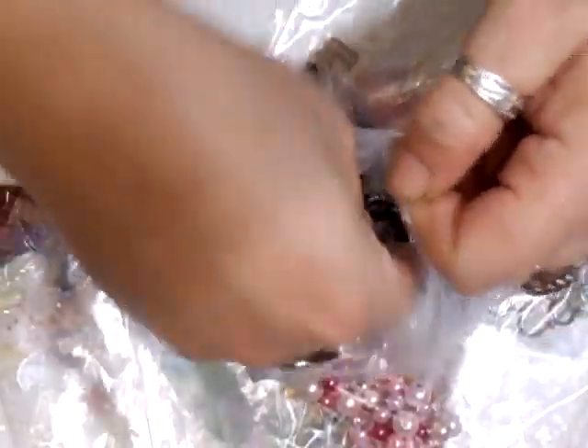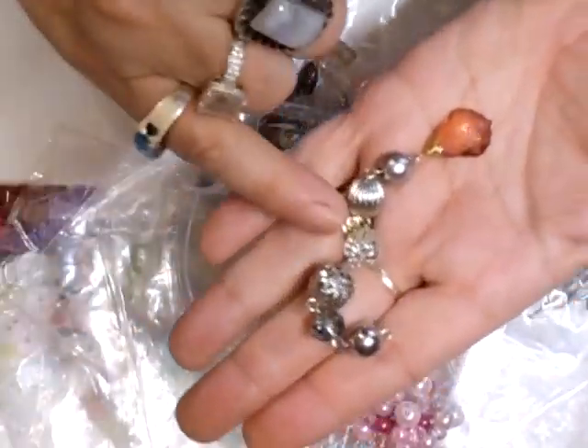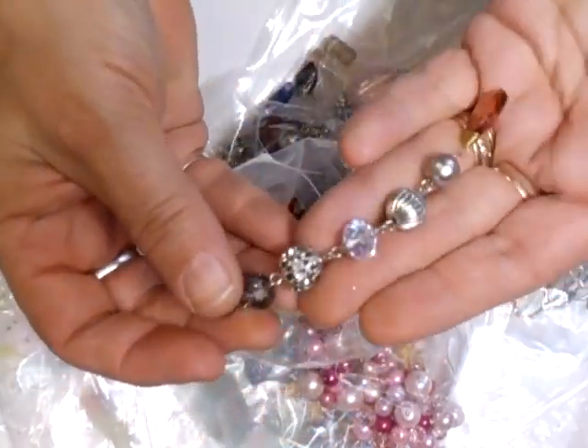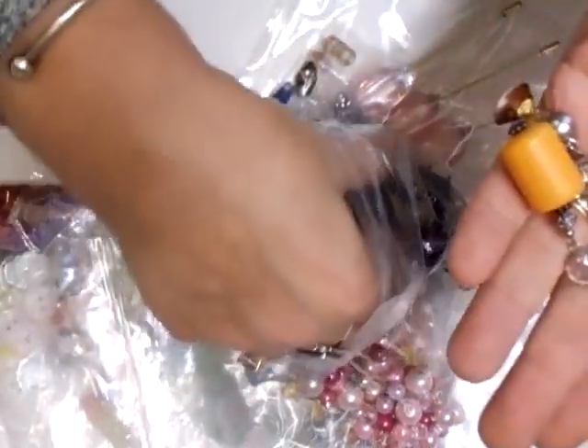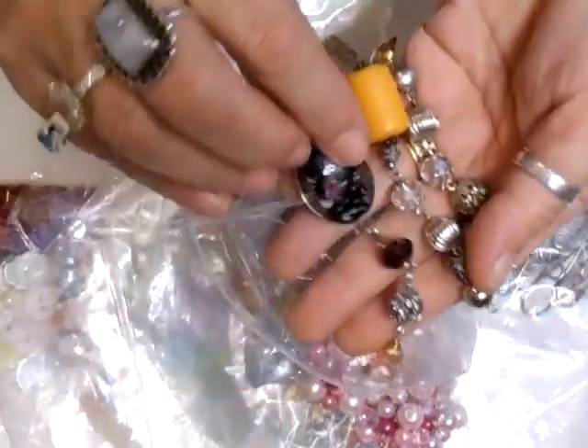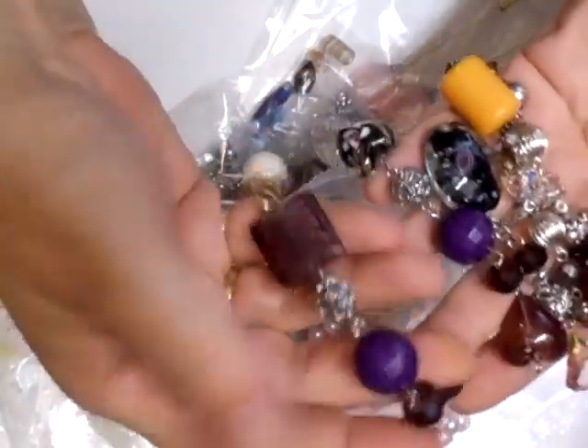We've got some of these — they're just simple ones, but they've got the best crystals. Look at the quality — you can see the shine on them. The best crystals, the best beads. Lovely, beautiful. Look at this one with the roses in — gorgeous. Crystals and glass beads. I just adore them — lots of charms.